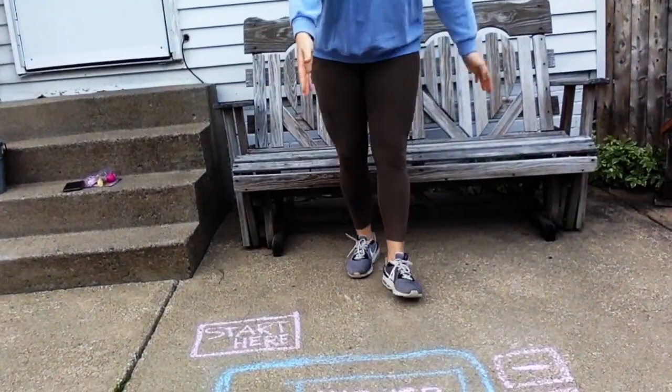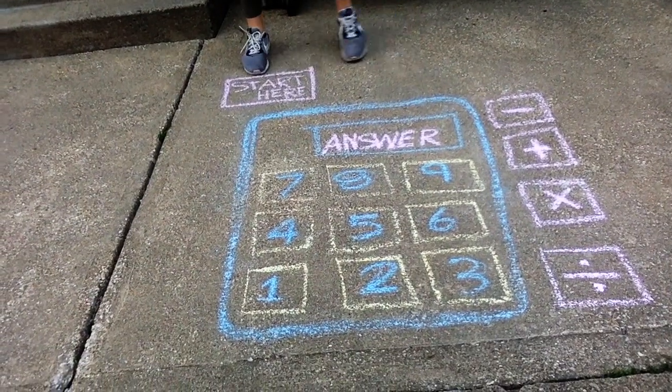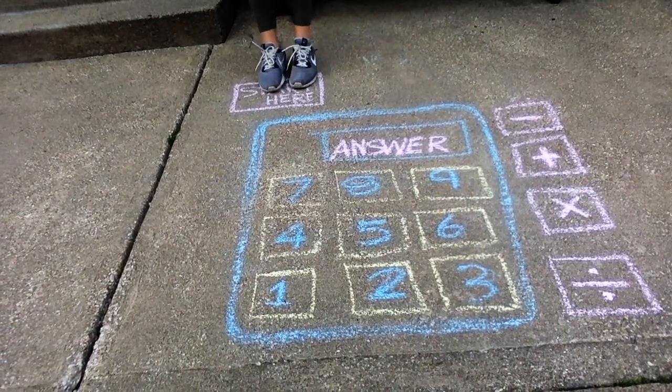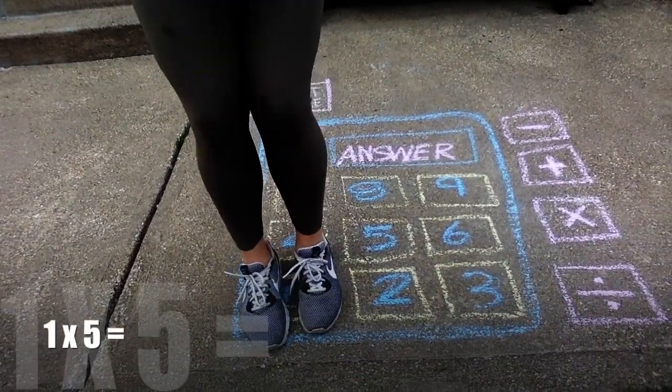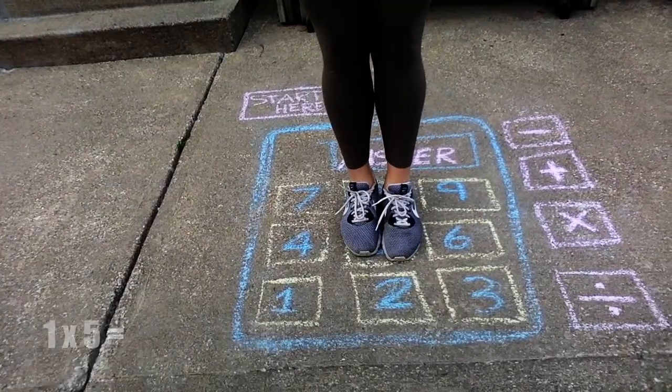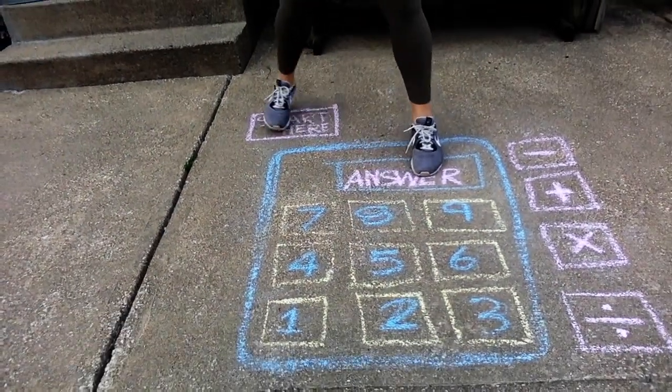I'm going to show you a fun math activity outside to remember your math facts. I drew this little calculator on the ground. What you're gonna do is start here, make a little spot for yourself. You're gonna think of a number — you can do one times five — then you jump back for your answer, equals five, then you start over.